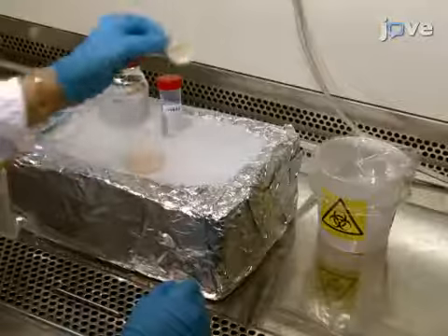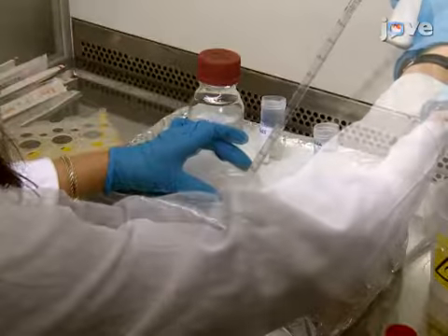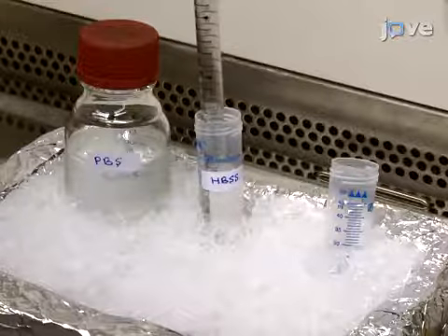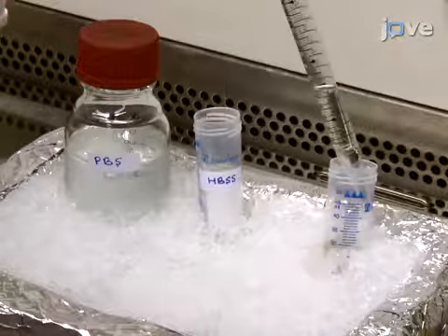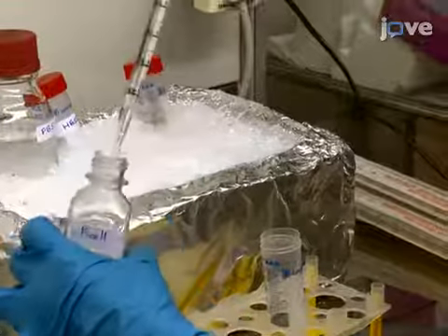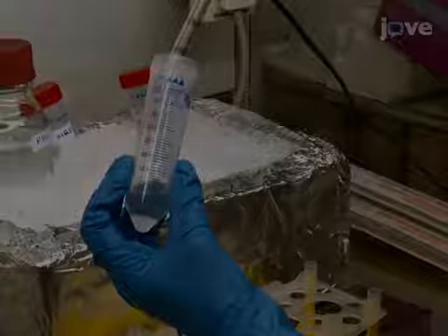When all of the tissue has been macerated, discard the strainer and transfer the resulting cell suspension into a 50 milliliter plastic centrifuge tube on ice. Bring the cell solution to a final volume of 35 milliliters with fresh HBSS containing supplements, and then add 10 milliliters of room temperature density gradient solution into a few 50 milliliter conical tubes.